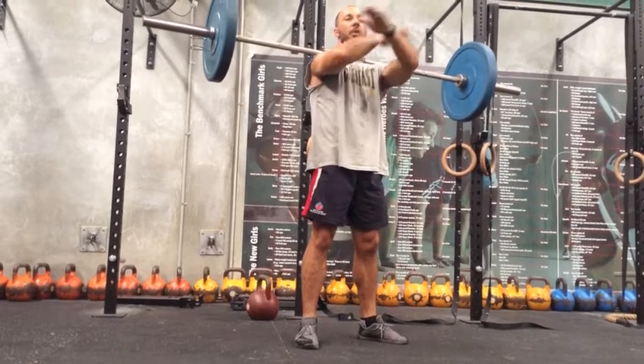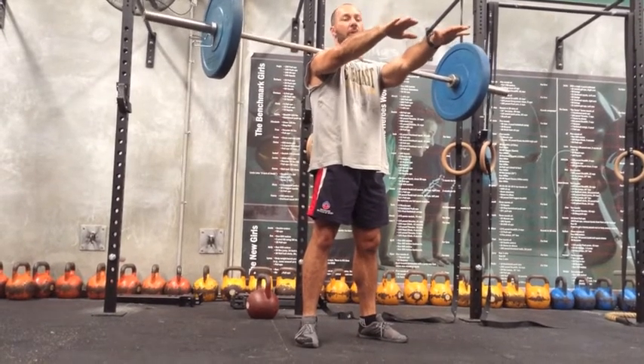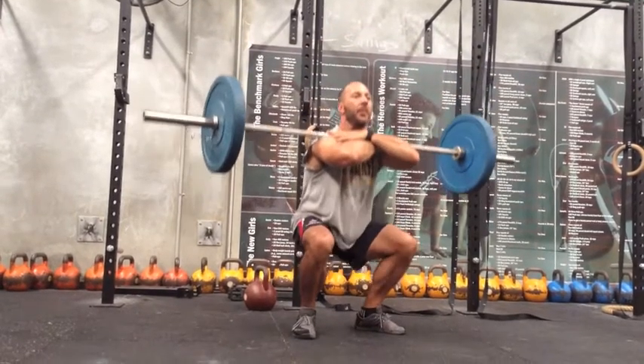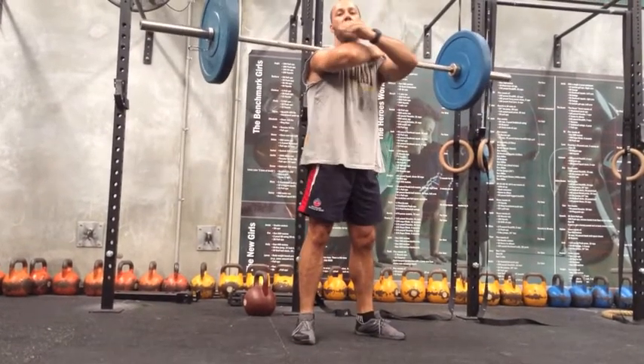Hands over the top like so - the bar will sort of stay there if you've got your shoulders up nice and straight. From here, same motion, all the way down, all the way up. Keep those elbows up throughout the motion.